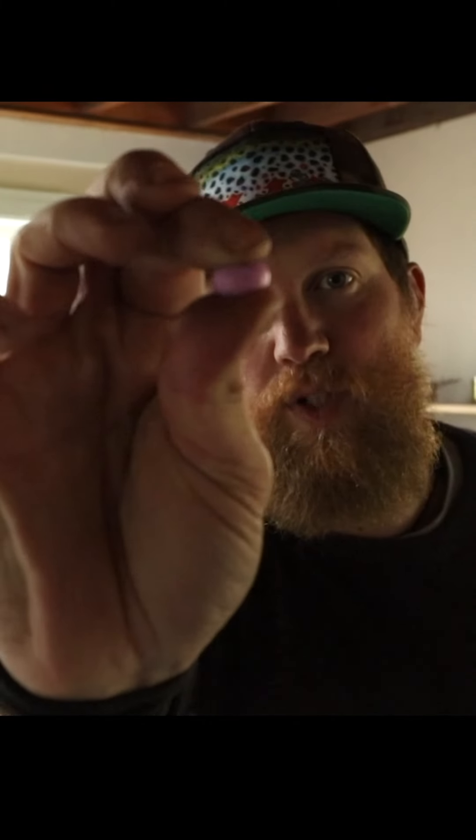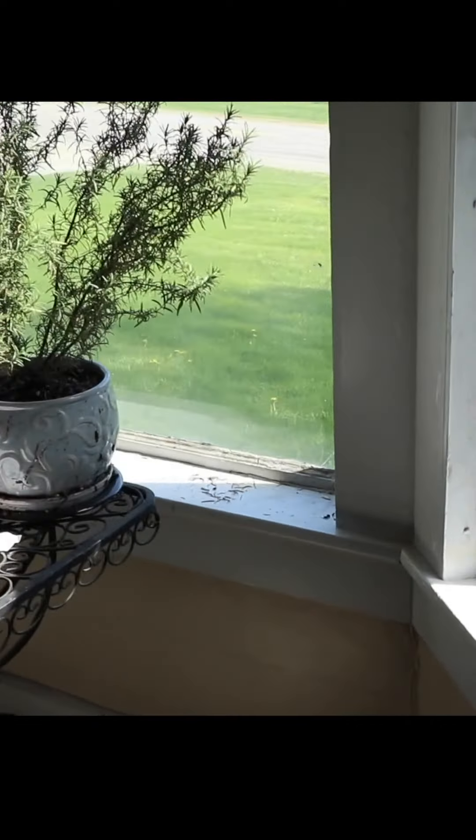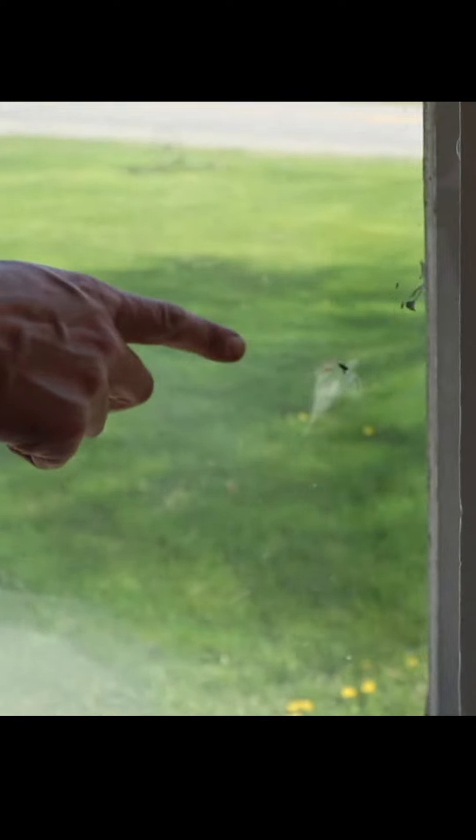I got these rubber paint balls that are a bouncy ball-ish thing. I'll see how squishy that is. Oh, take a look at that — that one's nasty. That's gonna leave a mark.